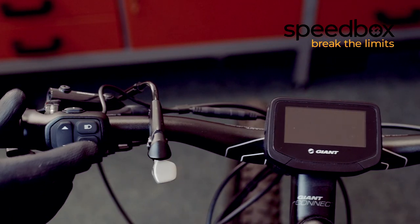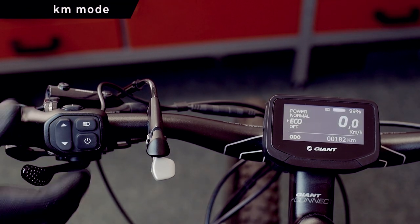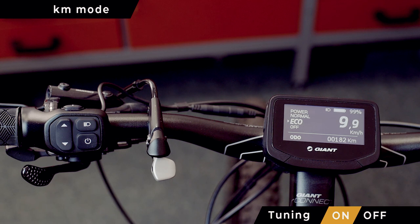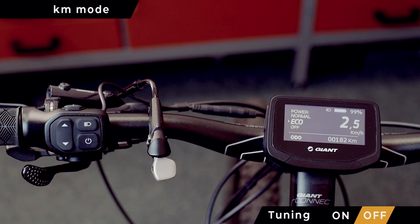Before putting the cover back on, we check the functionality. When 9.9 in kilometres mode is displayed, the Speedbox is on. When 2.5 in kilometres mode is shown, the Speedbox is off.